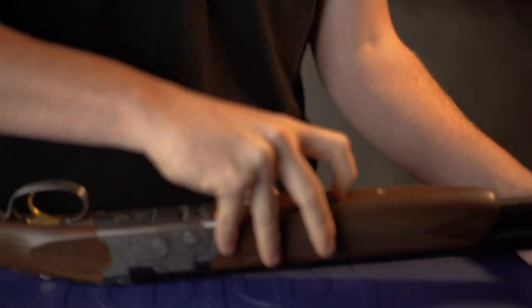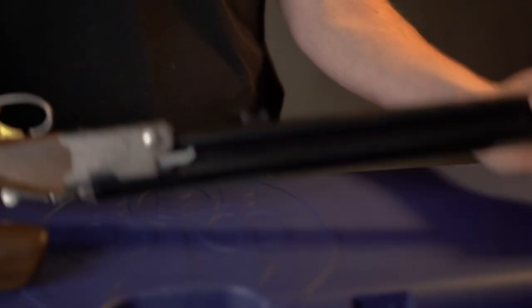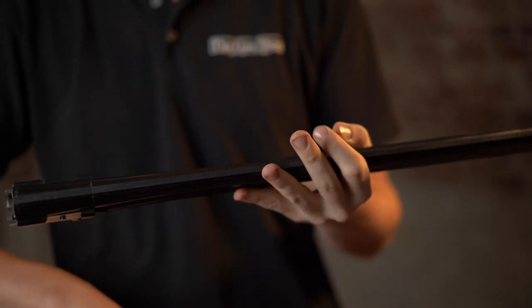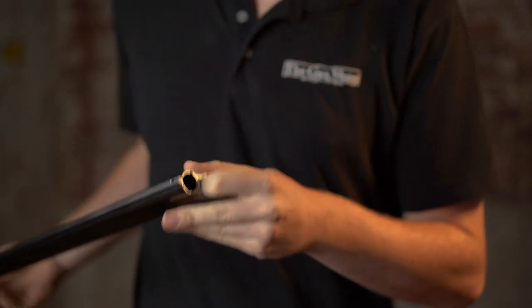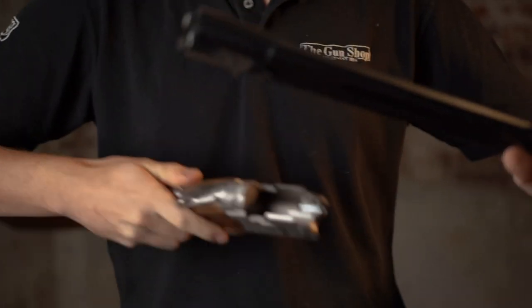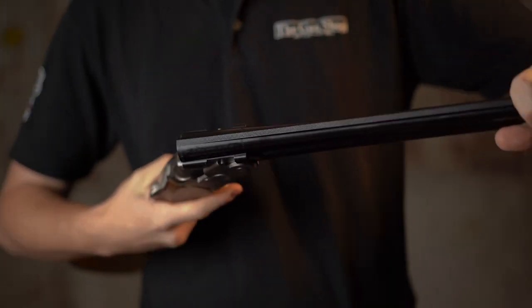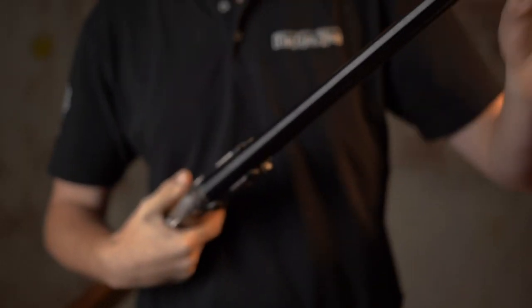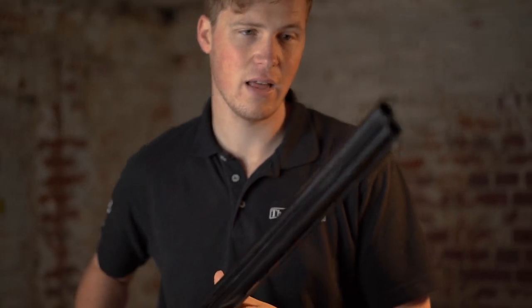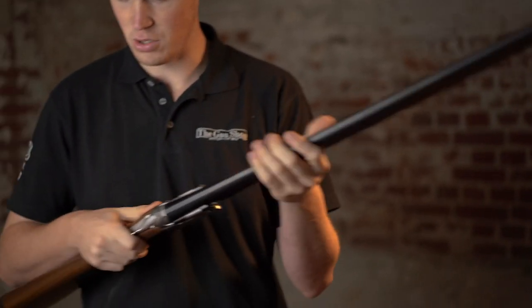The third major update is the barrels. They are now Optima HP barrels, fully steel shot proofed. The fact that you have the Optima HP is now in the field gun as opposed to the Sporter only — that's nice. Not significantly better patterns, not significantly more exciting. However, the barrel profile is a little bit more delicious — you've got a much smoother taper out towards the muzzle than perhaps you do on other models.